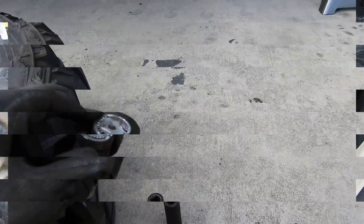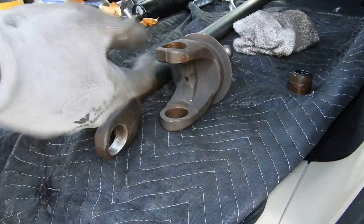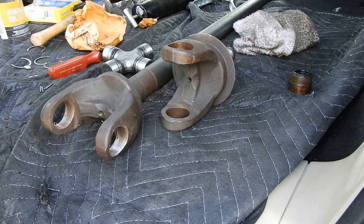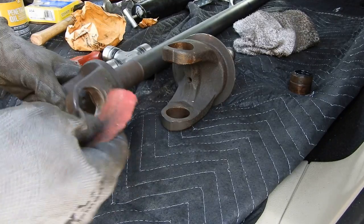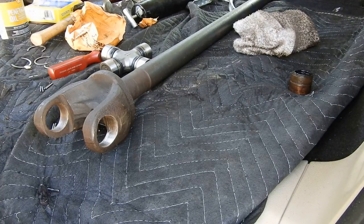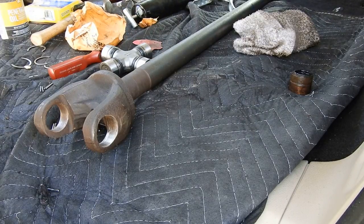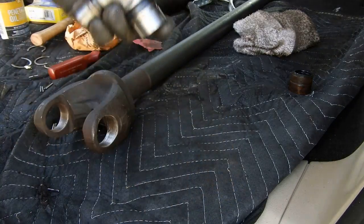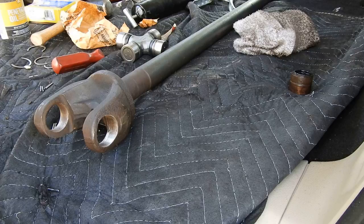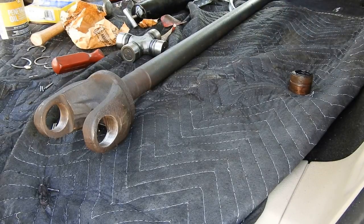Alright, so I got the yoke apart and the driveshaft apart. I went ahead and cleaned it up — just get some sandpaper and clean up the inside, get all that gunky stuff out. It's gonna make it better when you put the new one in, make it nice and smooth. If you really want to, you can even go as far as putting anti-seize on the caps. I have some but can't find it, and I don't plan on changing these out anytime soon.